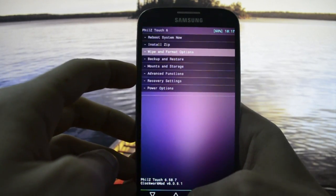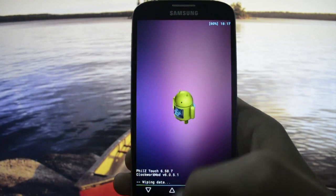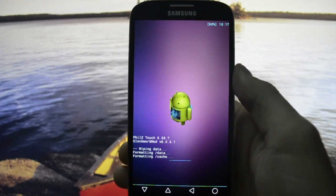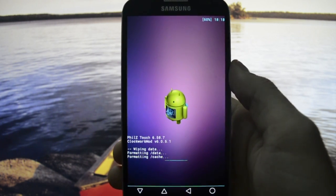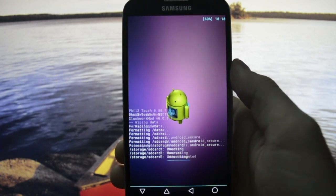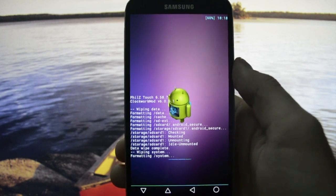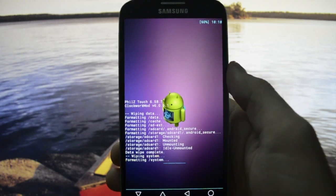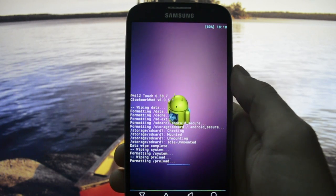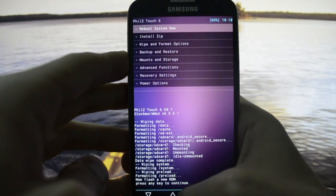This is a vital step: go to wipe and format options and clean install your ROM. This will wipe all data on your phone except the SD card or external SD card. This should be an optimized version of CyanogenMod. Right now it's formatting the system. The first boot process will take up to five to ten minutes because it converts the cache from Dalvik to ART, so press OK to continue.